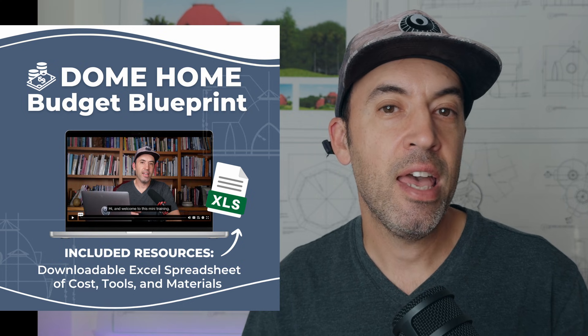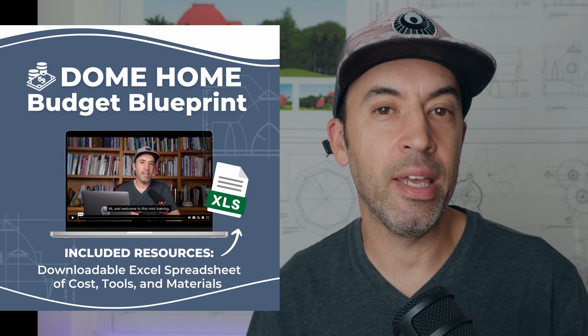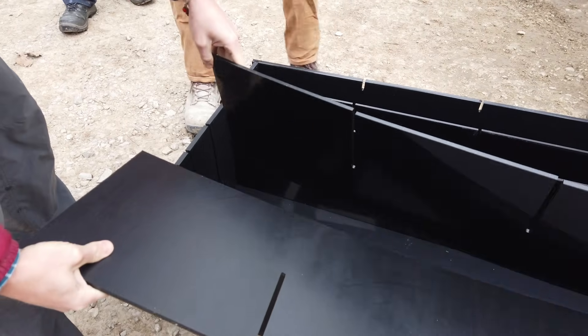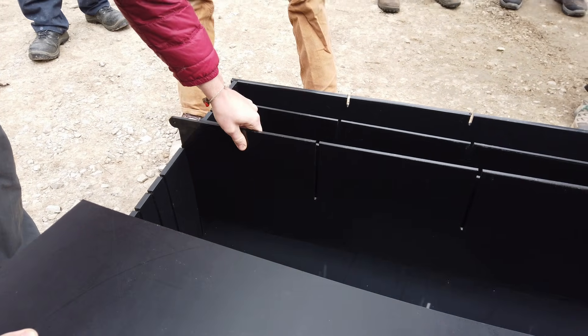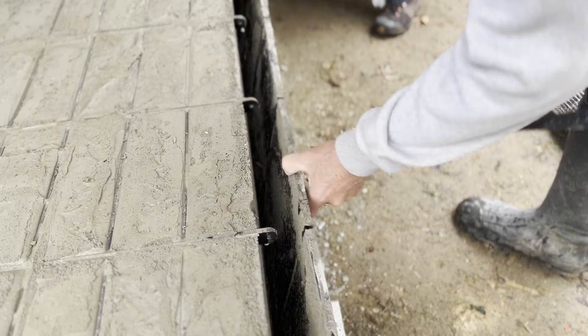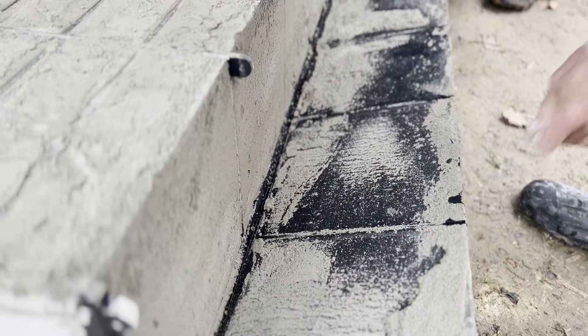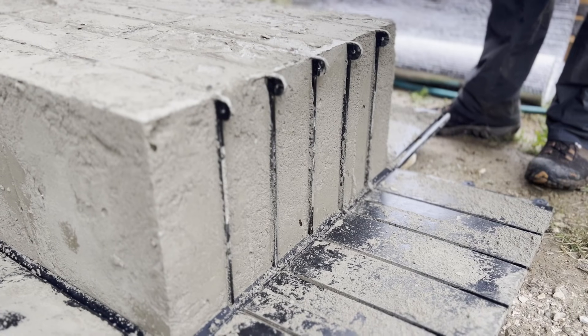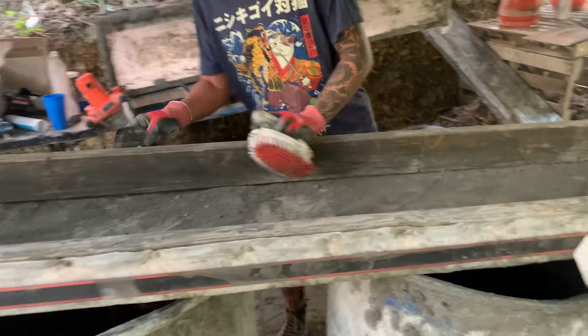In the free mini course I walk through every single tool and detail in the whole dome building process, so click the link in the description to get that when you've finished watching this video. You're also going to need some safety gear: a dust mask, eye protection, and gloves. The last thing you'll need is some kind of form or mold to pour the AirCrete into to make bricks. Dome Gaia has designed some molds that work really well, but they're also fairly easy to make from two-by material or plywood. In the Dome Builders Academy we also have instructions and plans for DIY molds — check that out in the link in the description.